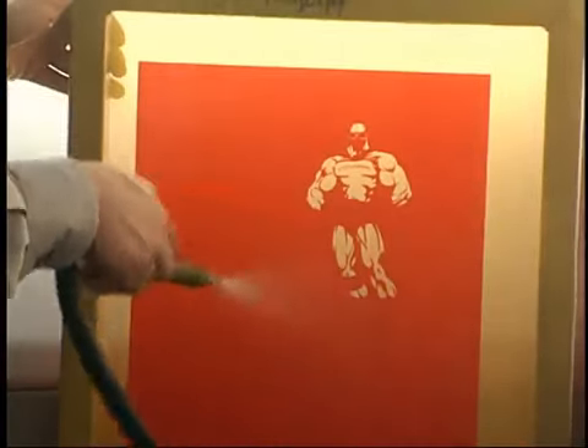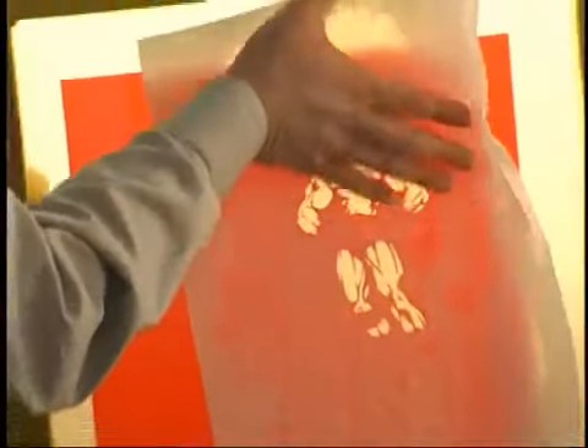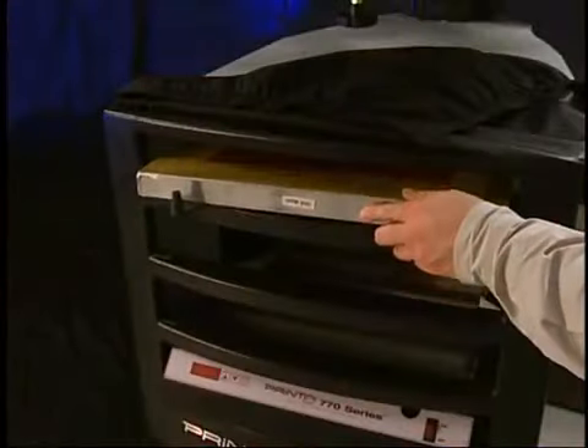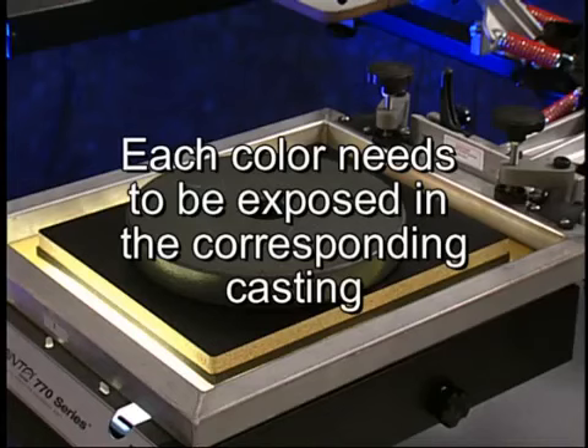The entire rinse process should take no more than a minute. Blot the screen dry using paper towels or newsprint. Inspect the image area, ensuring it is clear of any residual emulsion. Place the screen into the drying cabinet to dry. Repeat the exposure process for as many colors as you have for the design.